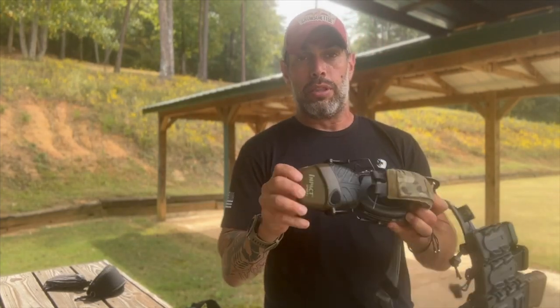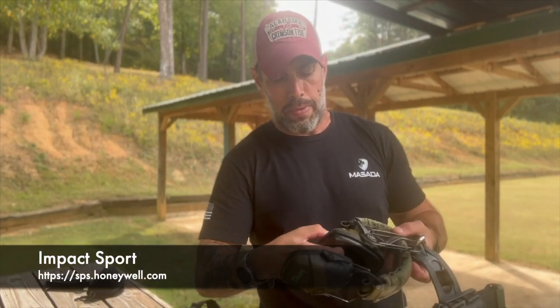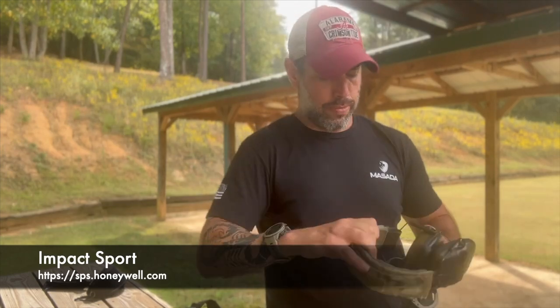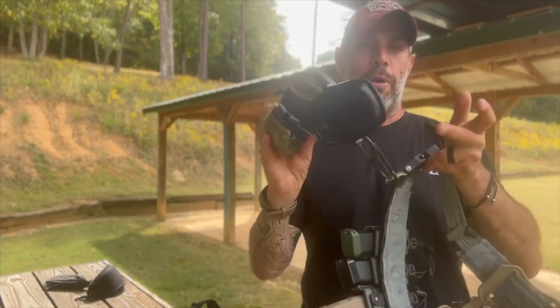These are my ear pro, mainly when I teach. The Impact Sport — they're pretty common — they work great. They are electronic, meaning I can hear you talking to me, but they muffle the sound of shots fired. So they're great for an instructor, though probably not ideal operationally.